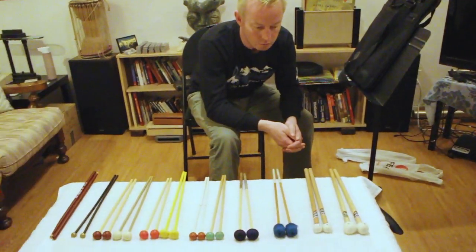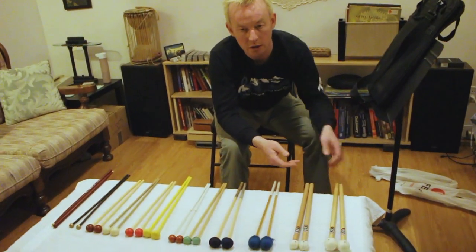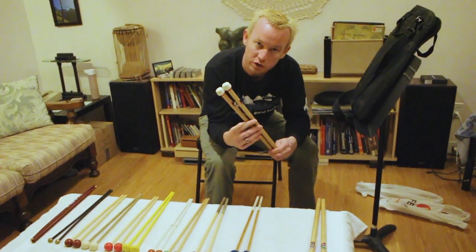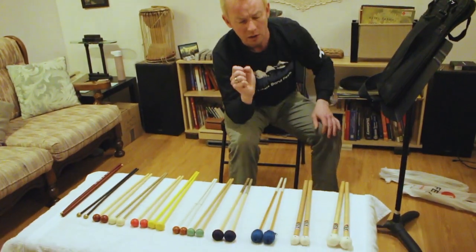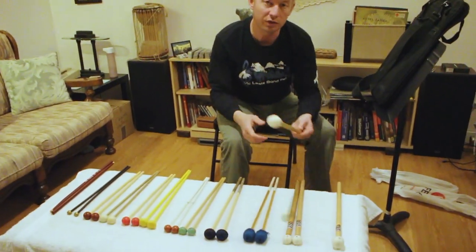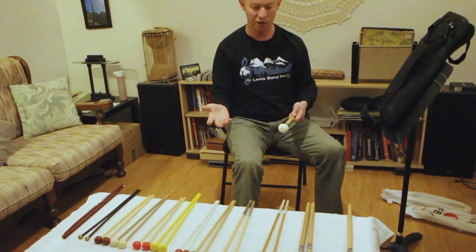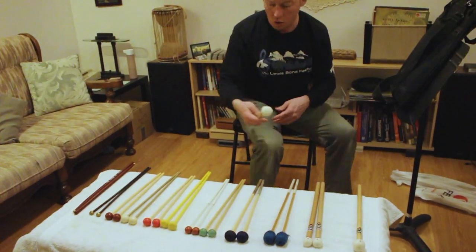Last but not least, timpani mallets. I don't have a lower-end model here, but I'll give you the equivalents. These are Malatec Hinger Touchtone Green, which are a good soft solution — the equivalent would be Vic Firth T1 General. These are Malatec Hinger Touchtone Red, a good harder solution — the equivalent in a student mallet would be Vic Firth T3 Staccato. The main concern about timpani mallets is keeping them in good shape. The only thing they should ever touch is the head of the timpani drum. The main two things that wear them out are: the oil from human skin, or them touching other things they shouldn't — like rubbing against other mallets, rubbing against worn snare drum sticks in the mallet bag, or landing on the floor.